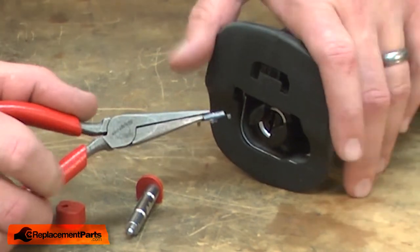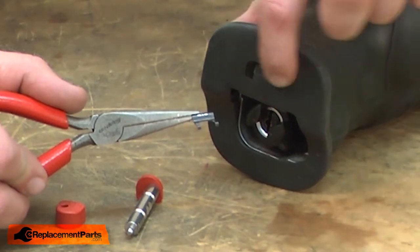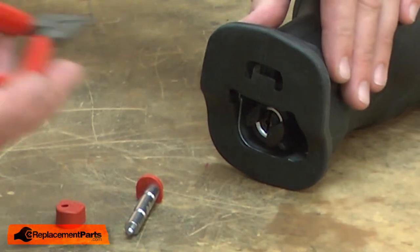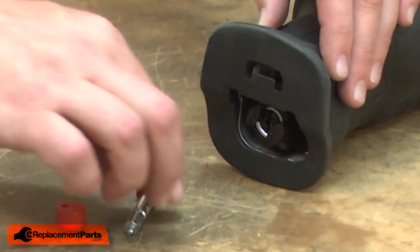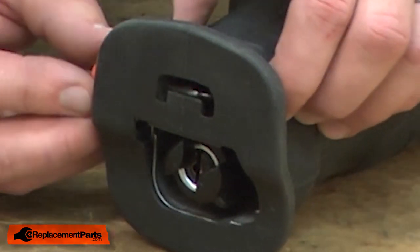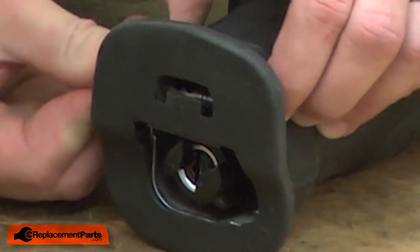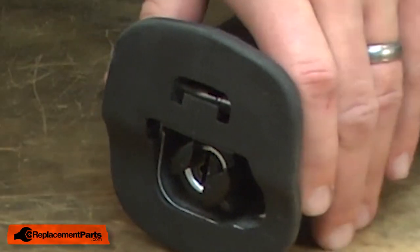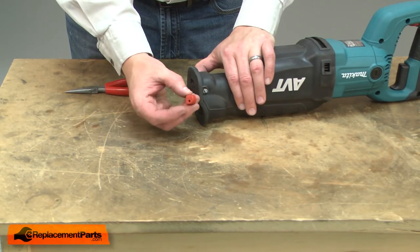I have the saw upside down right now. The tabs fit in between a couple of metal grooves inside the housing that you won't be able to see as I install it. I'll place the leaf spring into the opening, aligning those tabs. Now that it's in place, I can install the shaft button. I'll be careful not to knock the leaf spring out of the way as I install the shaft button.